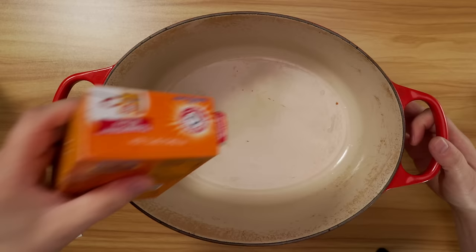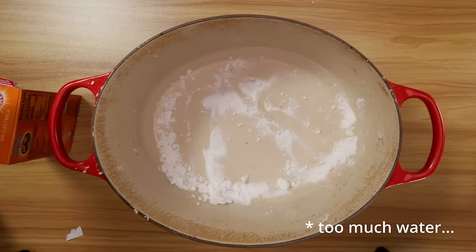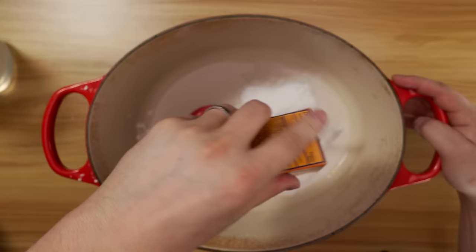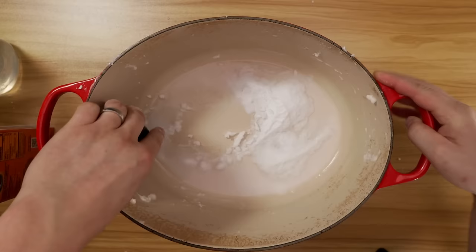Start by pouring the baking soda into your pot and adding a bit of water. Not too much — you just want to make a paste. If you add too much like I just did, you'll probably need to add more baking soda. Gently scrub around the pot; it really shouldn't take much effort. I'm literally just moving the brush back and forth applying almost no pressure. You really shouldn't use something like steel wool on these pots — it's not needed and you'll probably end up damaging your enamel.